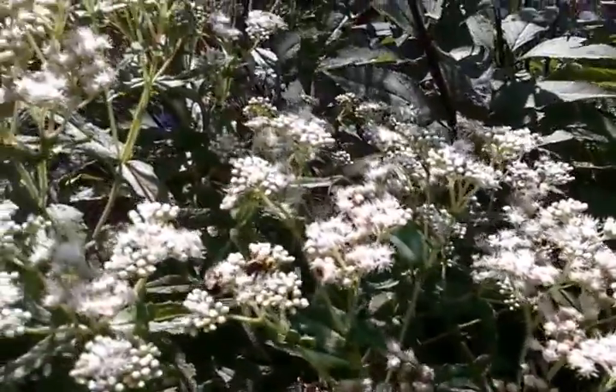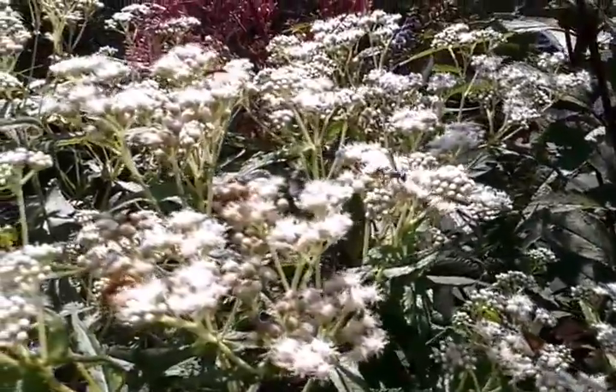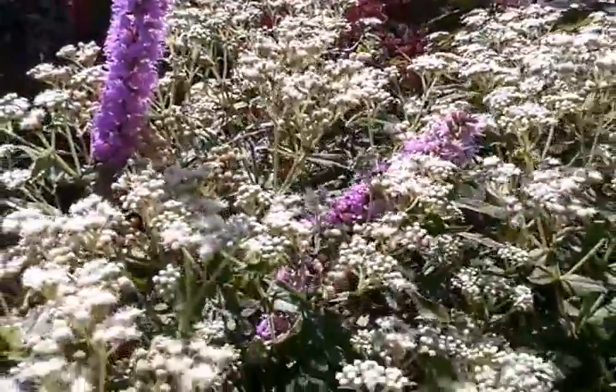This plant does like wetter conditions. I've seen it growing along shorelines, riverbanks — that type of stuff. That's where it prefers.